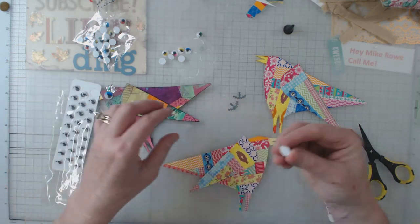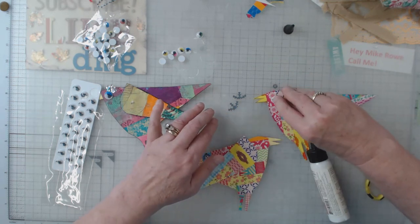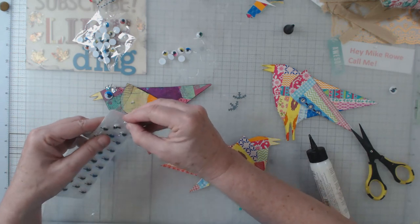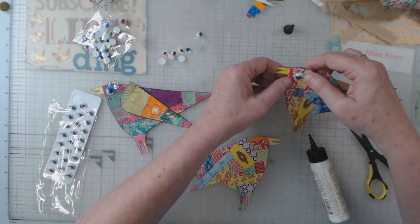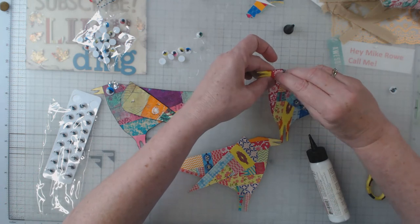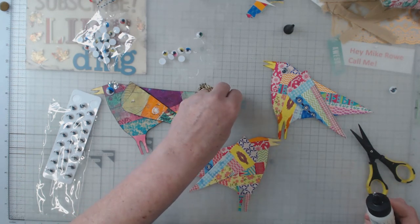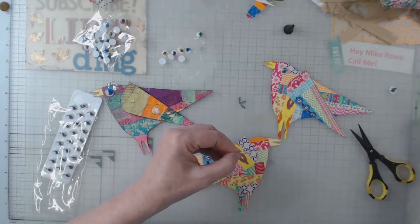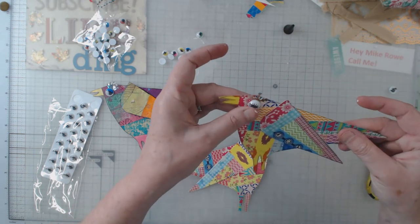I thought I'd go ahead and use them instead. These eyes have sticky on them, so let me figure out placement — I want to tip it a bit. I just pushed on the eye and dented it — don't do that! Live and learn. So I've got my art glitter glue here, and I'm just going to put a little bit on the back of the snowflake to use as extra little feathers.